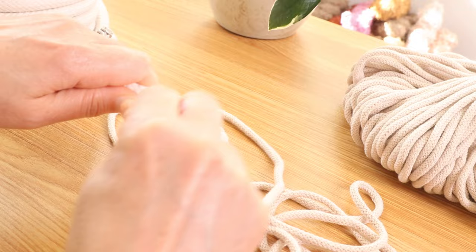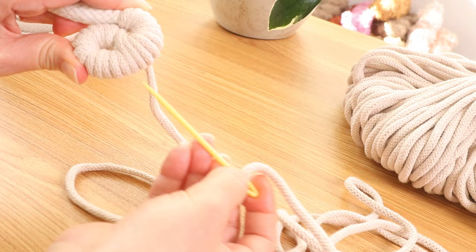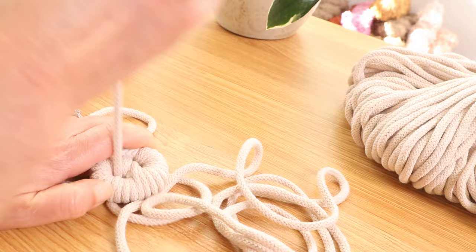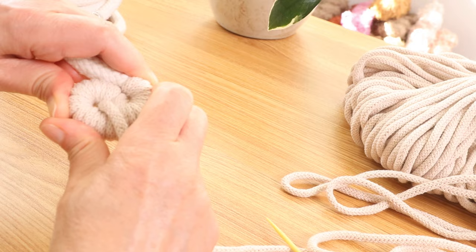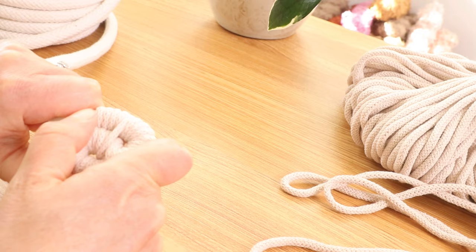Do a couple more wraps. Go one more and let's do a test. I'm going to turn it — yep, that's perfect, exactly where I want it to be. So now I will take this end and push it through the center. Then hold it nice and tight and continue to wrap. I'm going to wrap it four times.